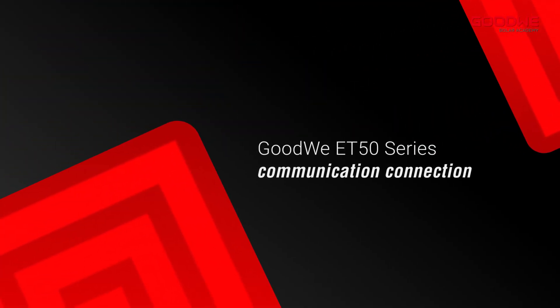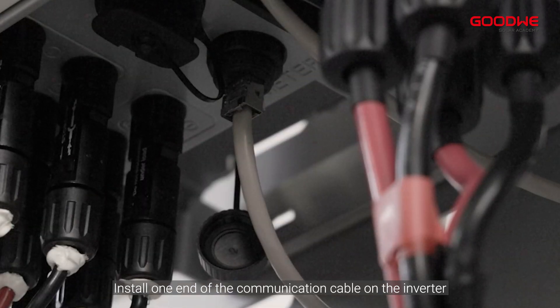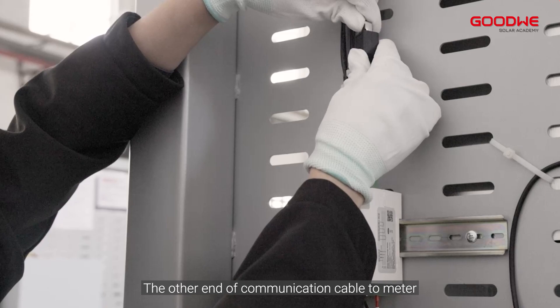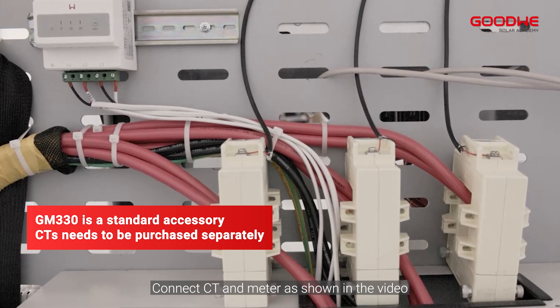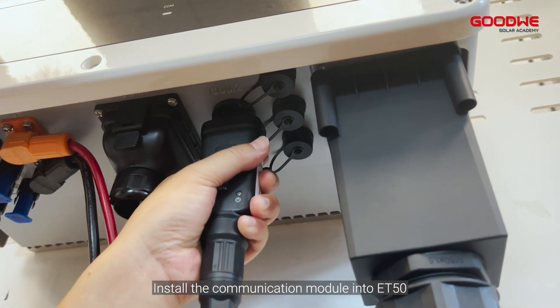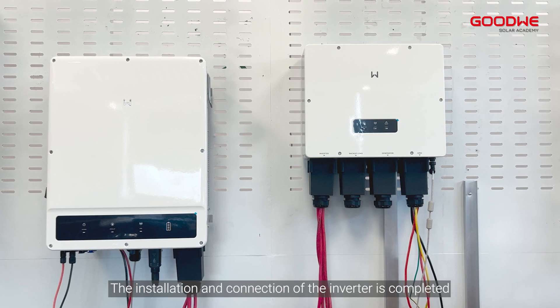Communication connection. Install one end of the communication cable on the inverter. Install the meter and then connect the other end of the communication cable to the meter. Connect CT and meter as shown in the video. Install the communication module into ET50. The installation and connection of the inverter is now completed.